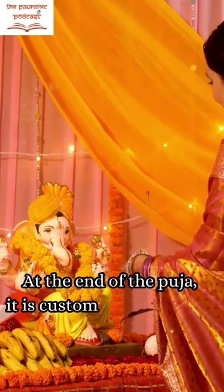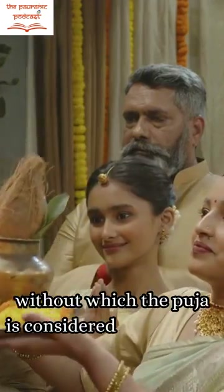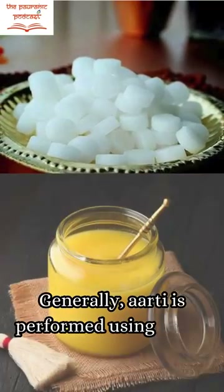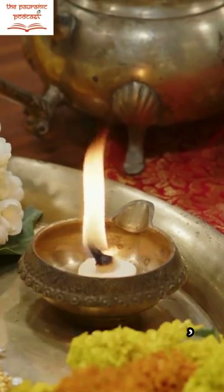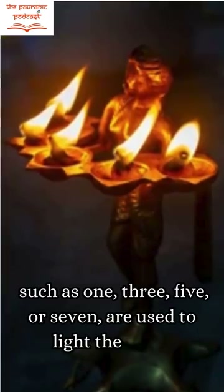At the end of the puja, it is customary to perform the aarti of the deity, without which the puja is considered incomplete. Generally, aarti is performed using either pure ghee or camphor. For the aarti, an odd number of wicks such as 1, 3, 5, or 7 are used to light up the lamp.